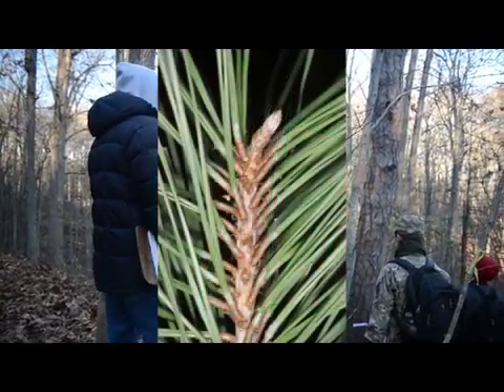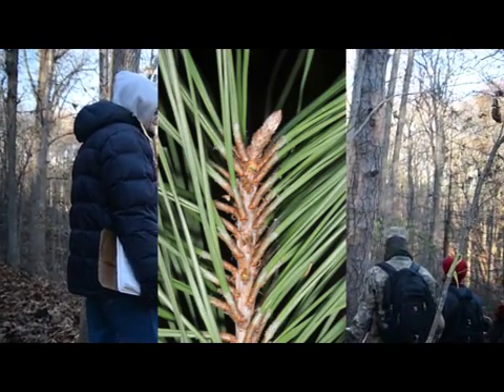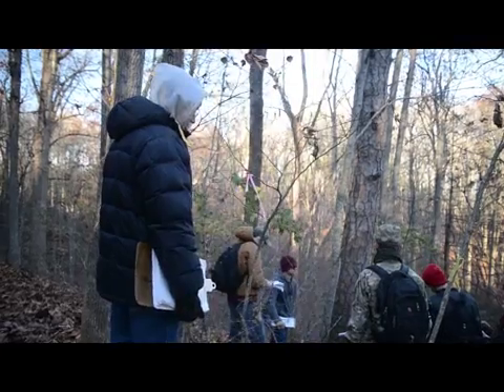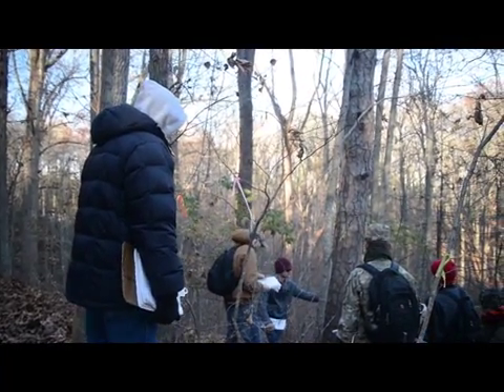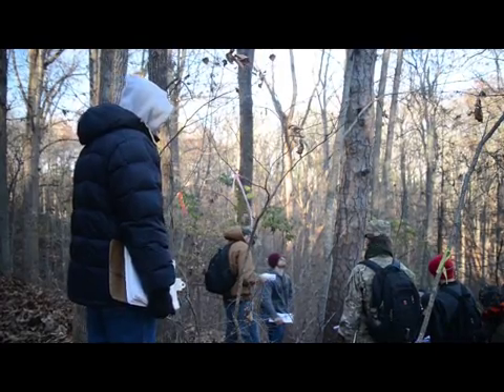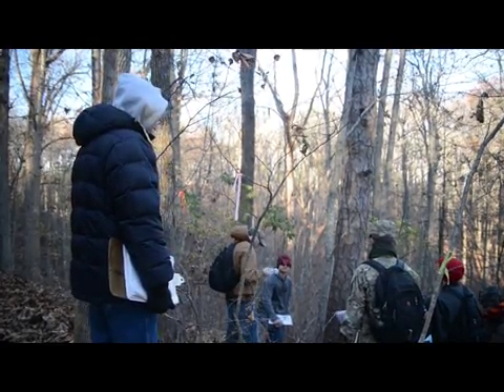If it's a lone pine like this, that works pretty good for identification. But if there happens to be Virginia pine, pitch pine, and shortleaf pine all together — Table Mountain too — then you've got twos and threes anyway all over the ground. So that isn't so good for ID.